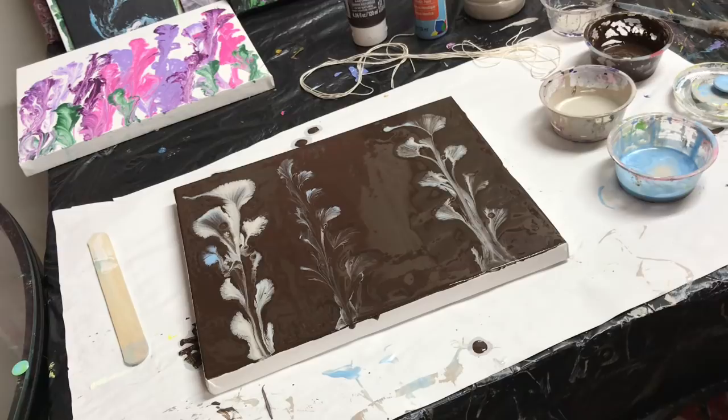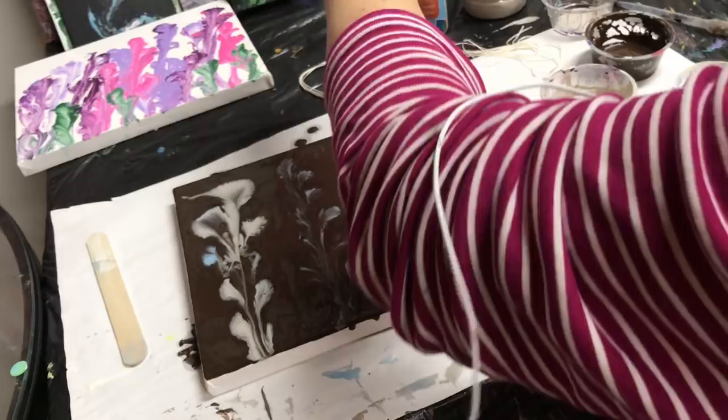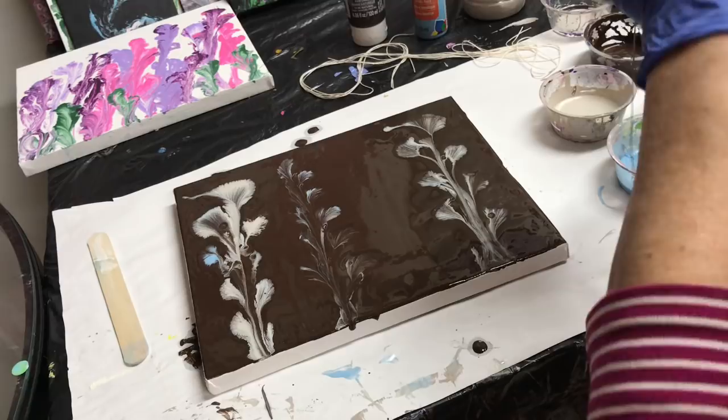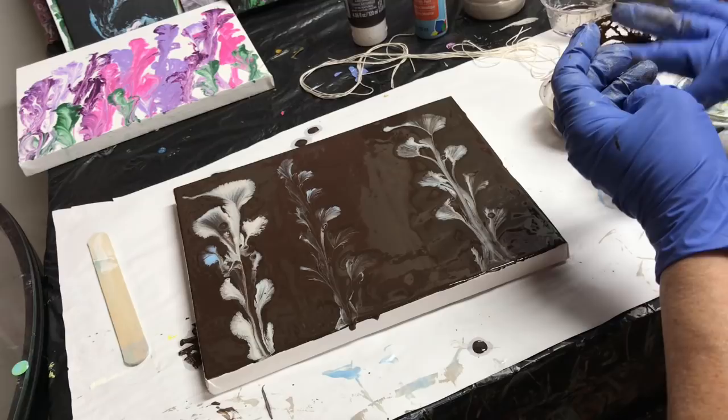Well, it's kind of subtle — not enough paint on there, I guess. This one I might want to do over. I'm going to wipe this one down. Let's try the blue again. This time I'm going to use all blue.